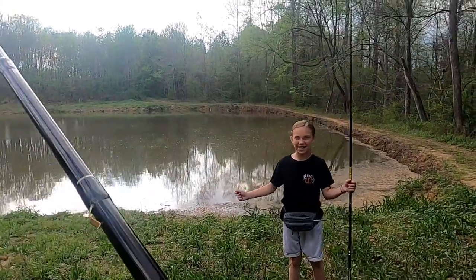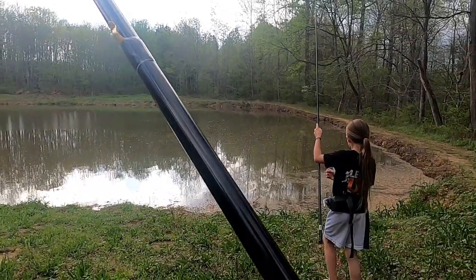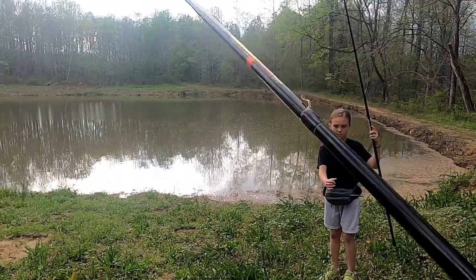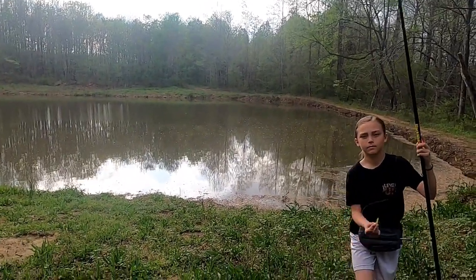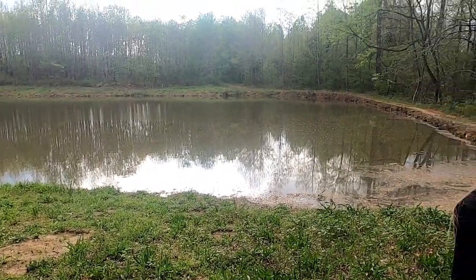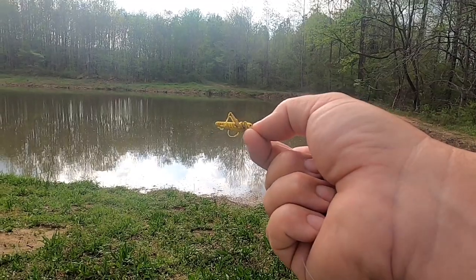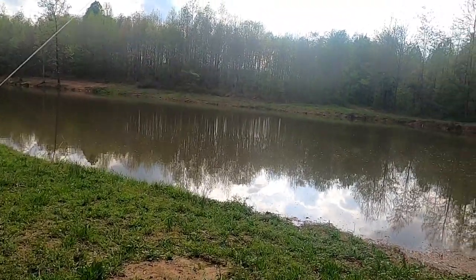Hey, this is Gerald and Aubrey with Bass Kicking Adventures. Today we're going to be doing some bream and crappie fishing and bass fishing. I have this Brim Buster here — it's 10 foot long and I have probably 12 foot of line on mine. I'm going to be using this little popping bug. Aubrey has the same Brim Buster, 10 foot long, she's probably got nine foot of line on hers and she is using this little grasshopper that looks just like a grasshopper. I got an assortment of these different colors on Amazon — I think they were like eight bucks for eight of them.